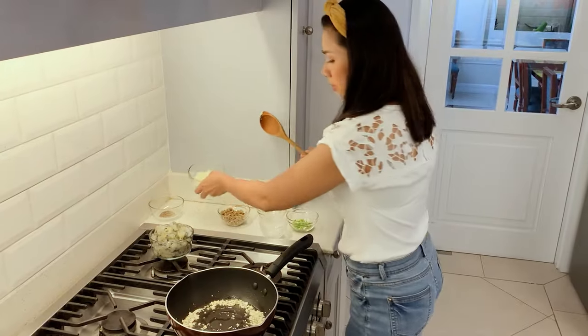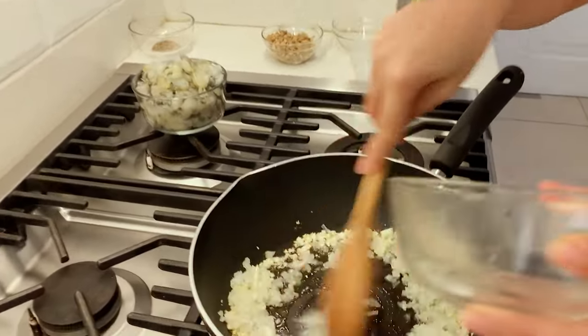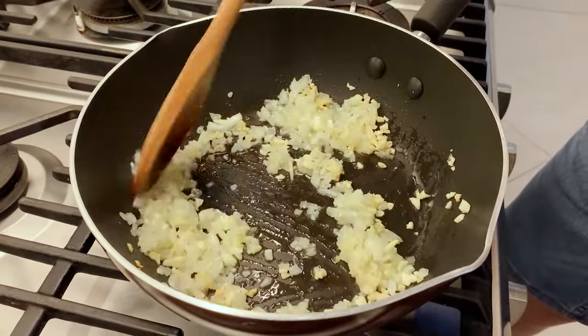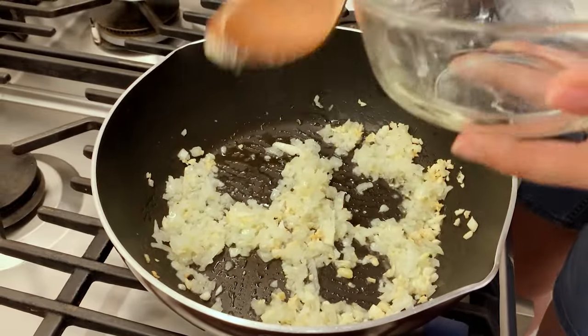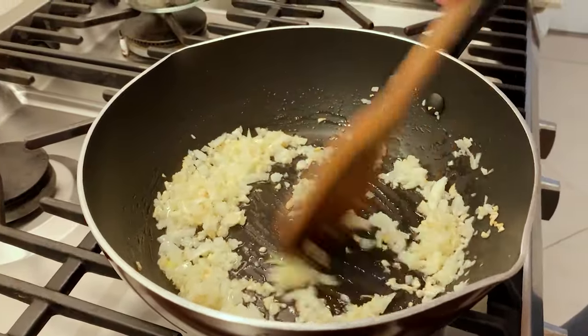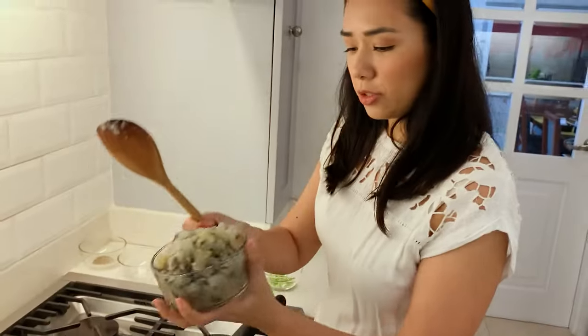When the garlic is slightly brown — not burnt — add white onion. If you don't have white onion, whatever you have at home will do. Just sauté until translucent, until it's more clear. Now let's add our chopped prawns.